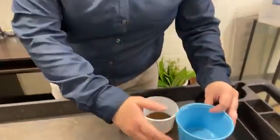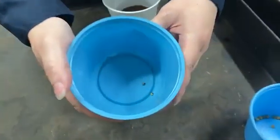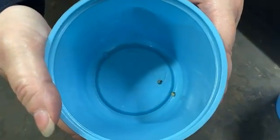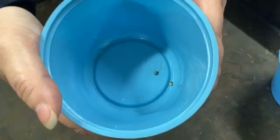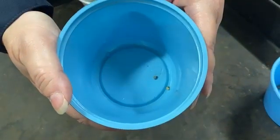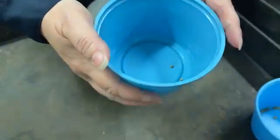To start with, we need beetle eggs. In this cup you're going to see these look like little round ping pong balls. Those are eggs from our giant flower beetles from Africa. So now we've got our eggs and we're going to end up with baby beetles after this.